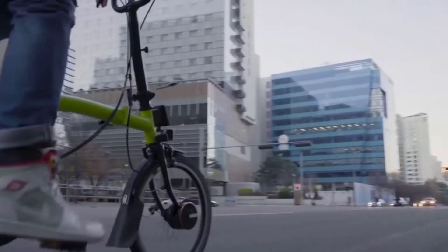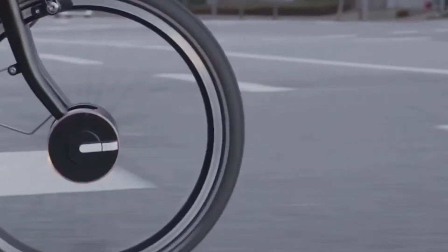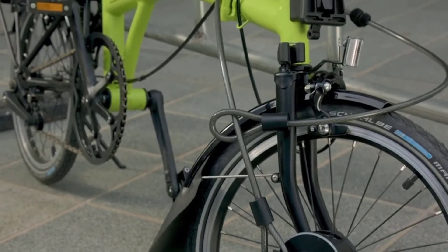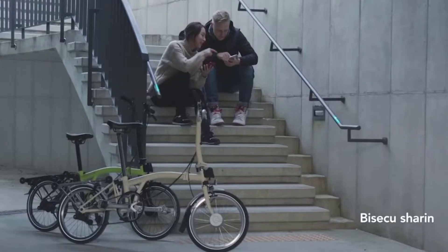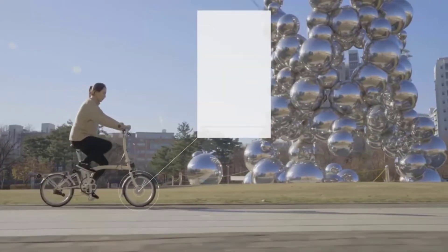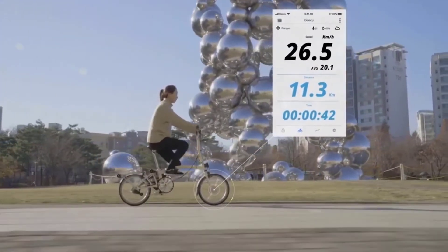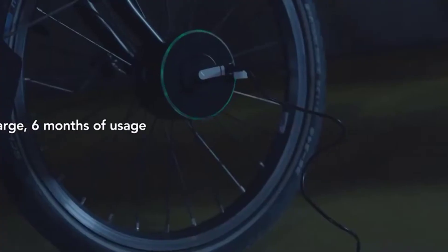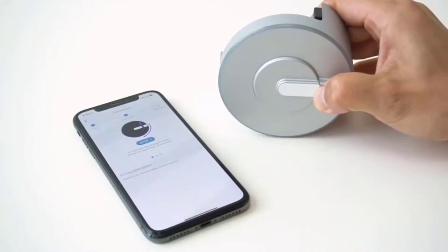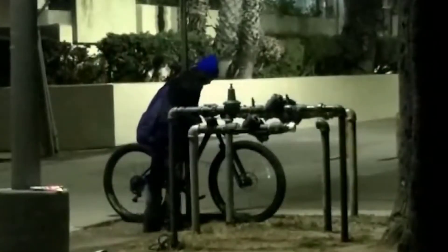The hub is frozen in place, preventing thieves from pedaling it an inch. Upon your return, unlock it or set it to auto unlock and you're on your way. Should someone try to pick up the whole bike, the Bisacue smart lock senses movement and emits an ear-piercing 100-decibel alarm — about as loud as a jackhammer. Through its smart sensor, the hardware also acts as a bike computer, recording mileage, speed, calories burned, and time directly to the app. All features come in an aluminum alloy body that is weather and vibration proof, recharged via USB.